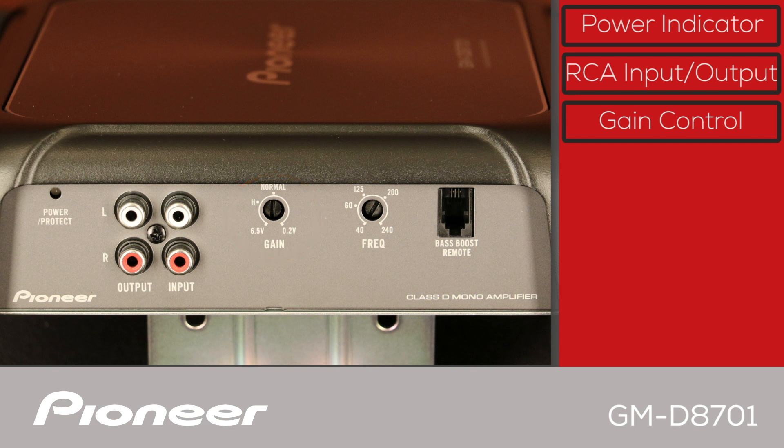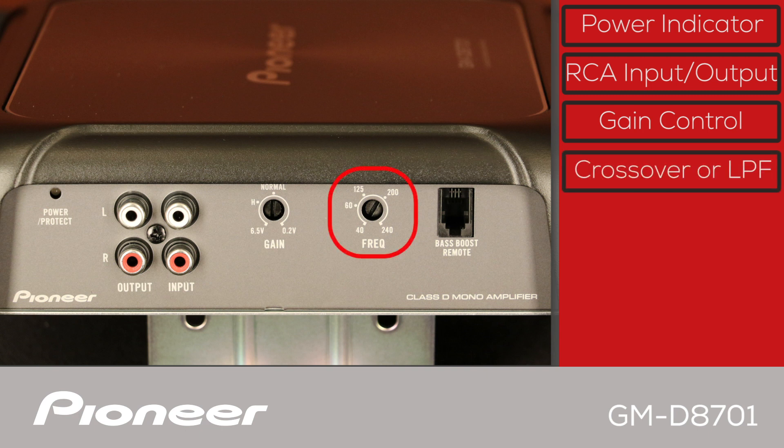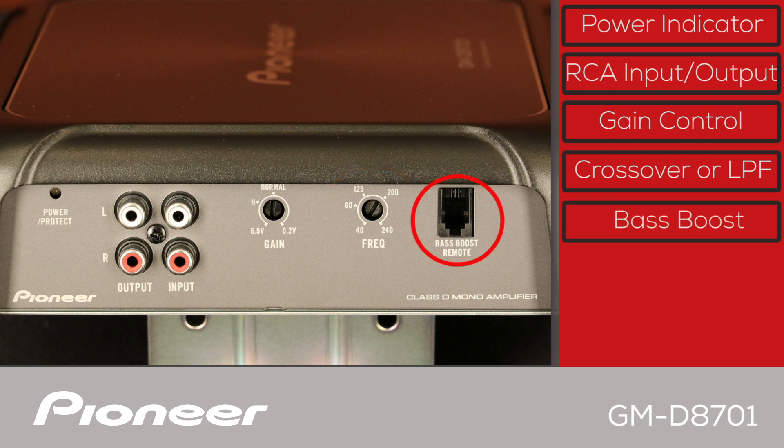The GMD8701 has a built-in variable crossover, also called a low-pass filter. This makes sure only low frequencies are played by the connected subwoofer. If you choose to use the bass boost remote control included with the amplifier, the connection cable plugs in right here.